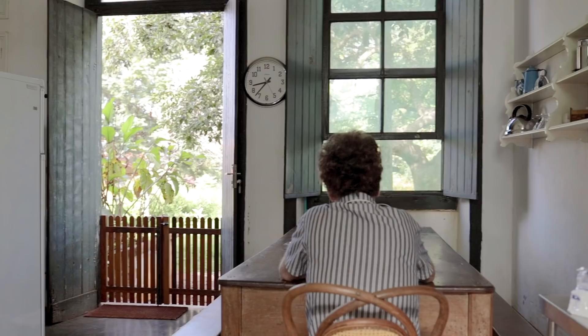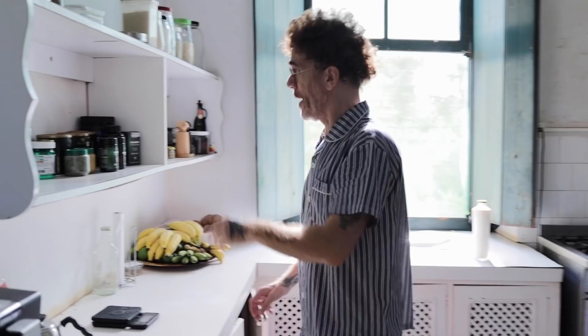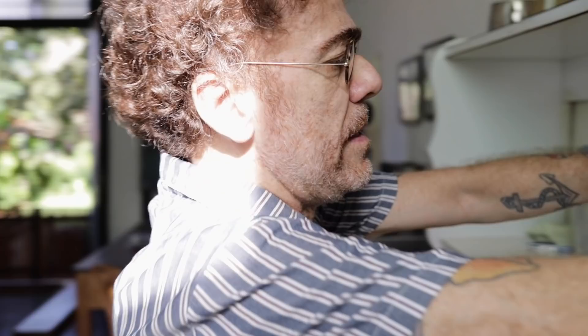Pronto. Esse é o meu. A última etapa — bom dia. Agora eu tomo. E às próximas horas eu vou treinar. Tudo isso aqui eu tomo recomendado pelo amigo — e um pouquinho de creatina.